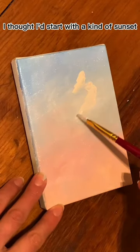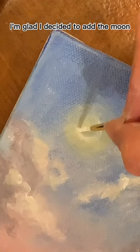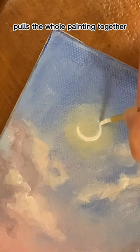I thought I'd start with a kind of sunset. I totally resort to finger painting to get the glow in. I'm glad I decided to add the moon — I think it actually pulls the whole painting together.